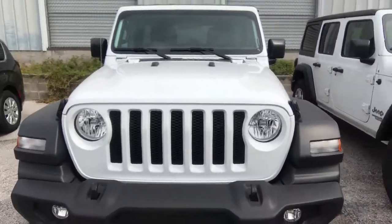All right man, welcome back to Bearded King Auto Vlog. As promised in that title and thumbnail, I'm here with that 2019 Jeep Wrangler Sport. Let's just get right into it.